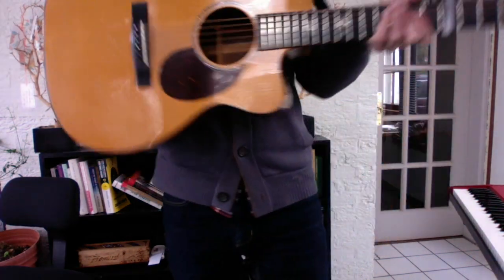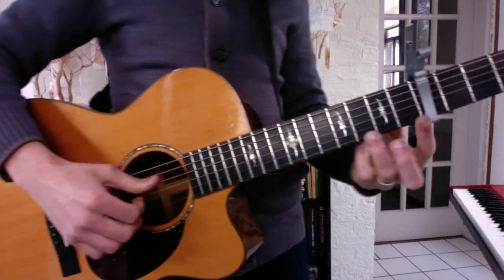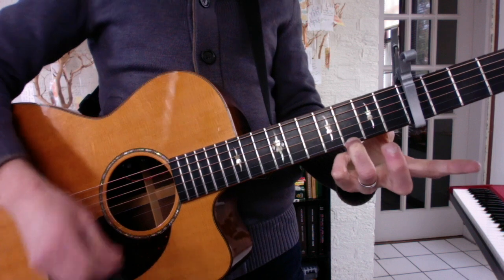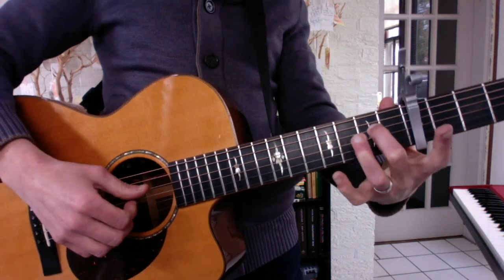All right Jasper, here you go brother. Your C chord: 1st string, 3rd fret. A minor chord is 4th string, 2nd fret.